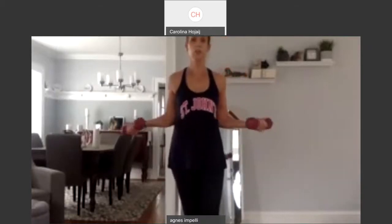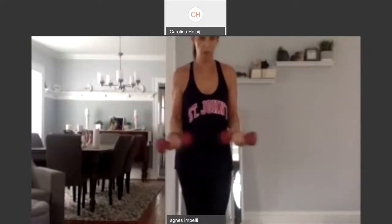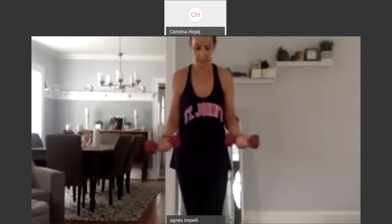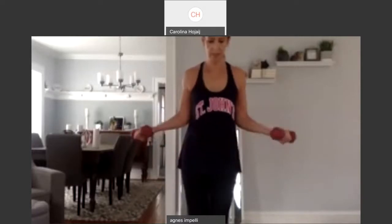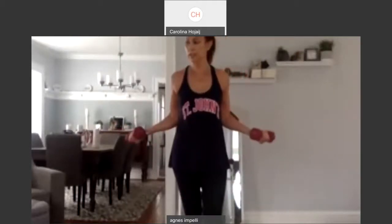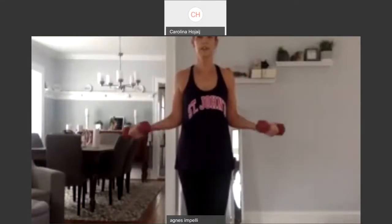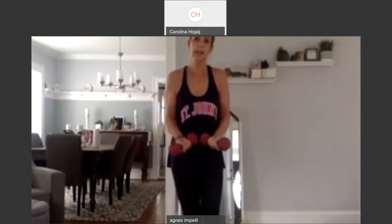Bring it in and open. Two. Open. Three. Squeeze it open. Four. Beautiful. Five. Six. Seven. Eight. Nine. Ten. Ten more. Ten, nine, eight, seven, six, five. Four more. Three, two. And one. Good job.